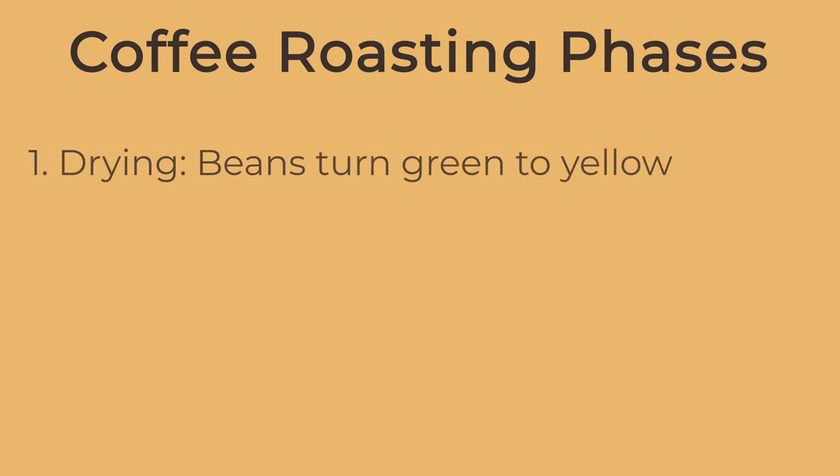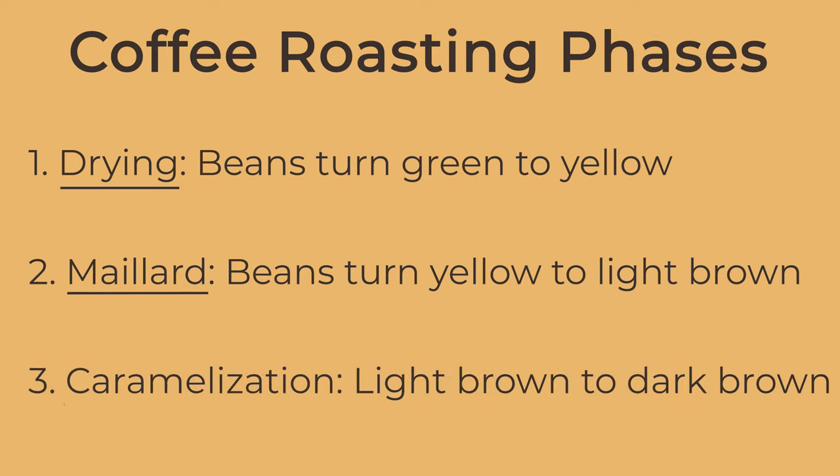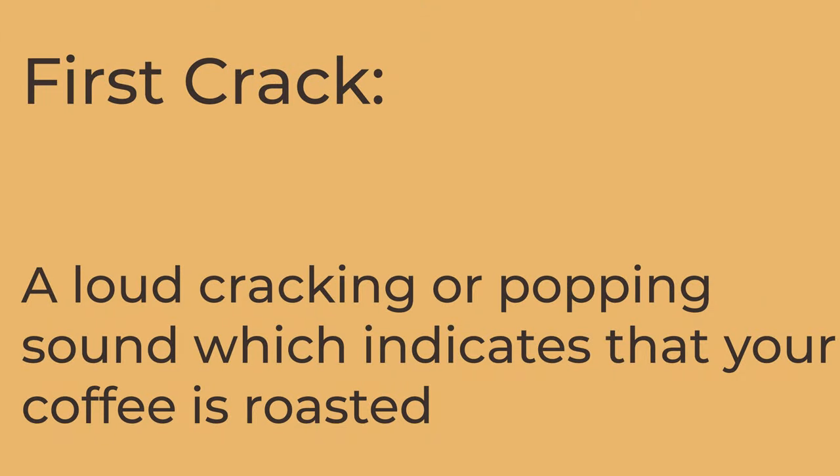During the roasting process, green coffee beans go through three different phases. Phase one is called the drying phase — that's when the beans turn from green to yellow. Phase two is called the Maillard phase — when the beans turn from yellow to light brown. Phase three is called caramelization — when the beans turn from light brown to dark brown. At the very beginning of caramelization there is a cracking sound, similar to popcorn popping. That's called the first crack, and coffee is considered roasted when you hear it.